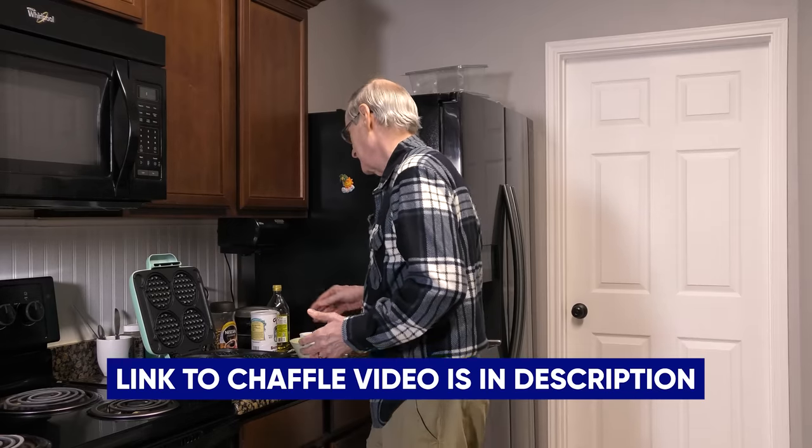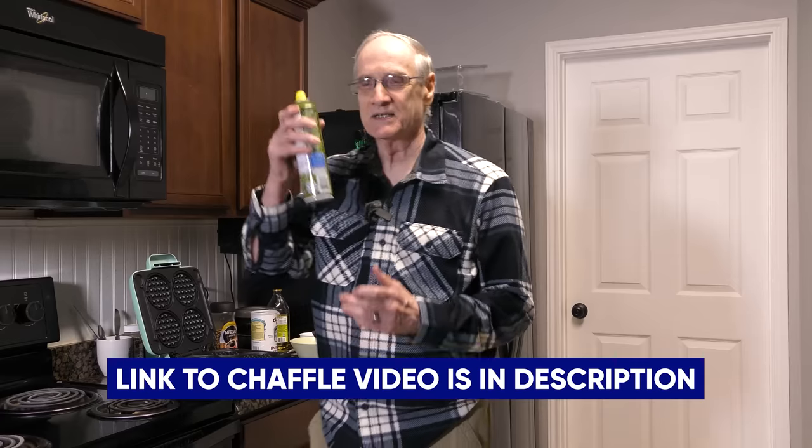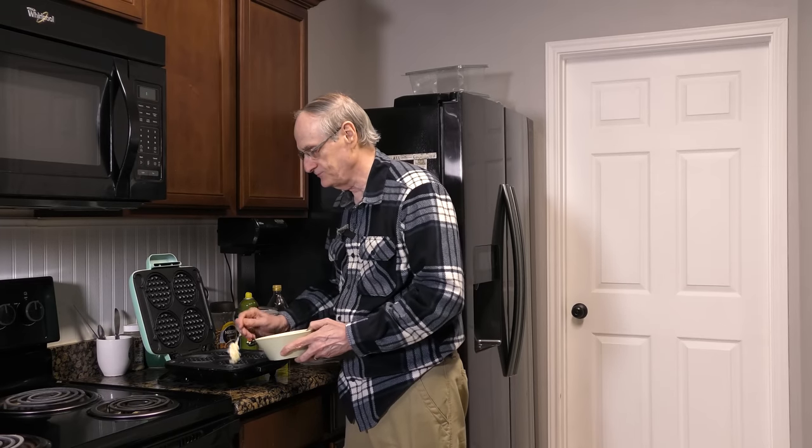Lift up the lid — everything is hot and ready to go. Give it a quick spray. I've already mixed the shredded cheese and the eggs, threw in a little bit of almond flour and heavy cream as well. Got a nice mixture here. This makes four chaffles all at one time, and now I'll go to my small chaffle makers and make two more.